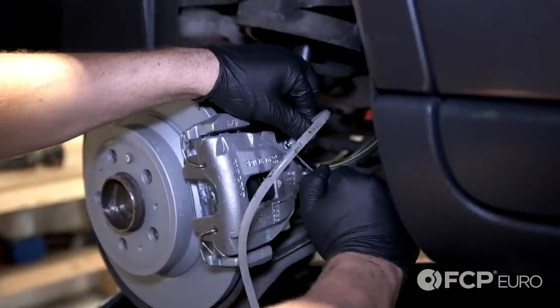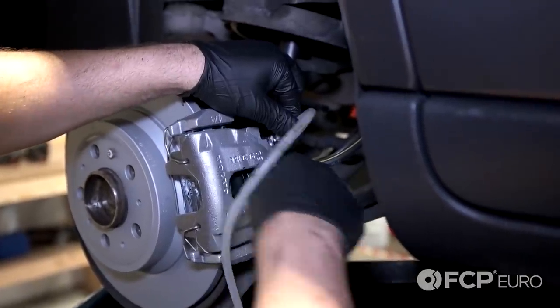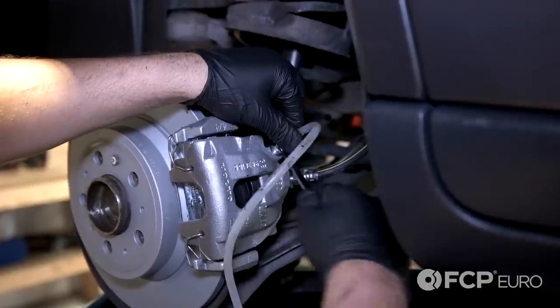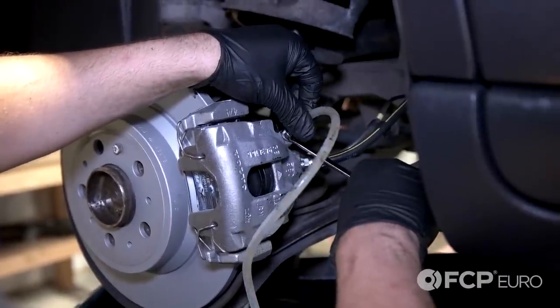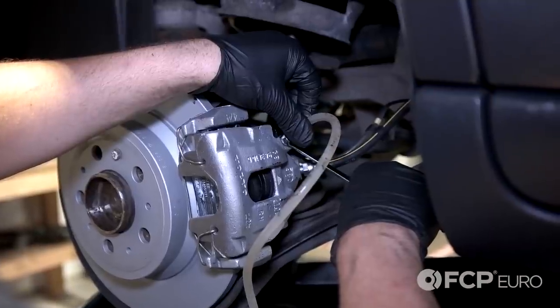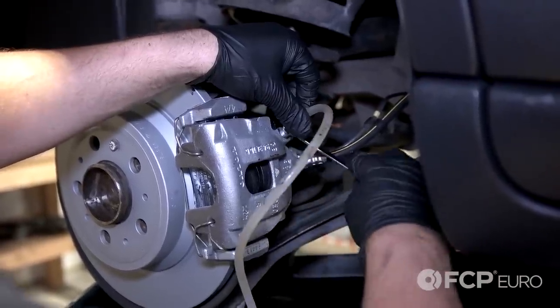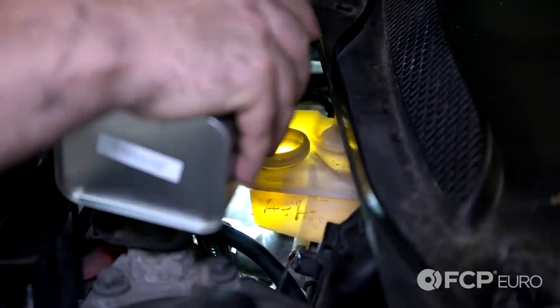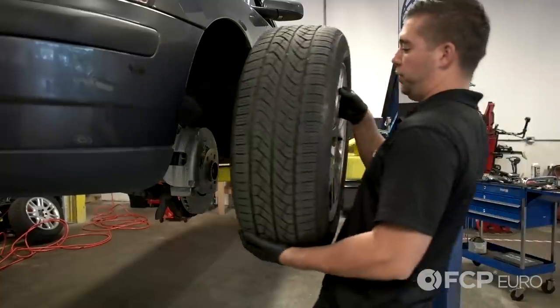So we're on our last caliper, which is the passenger side rear. Now top off your brake fluid and now install all your wheels.